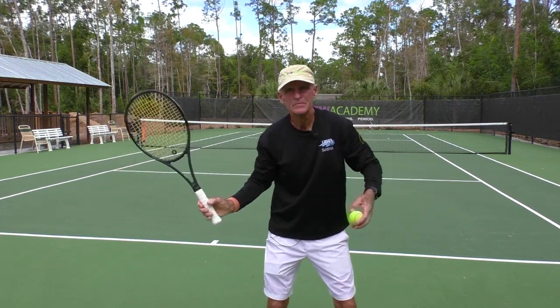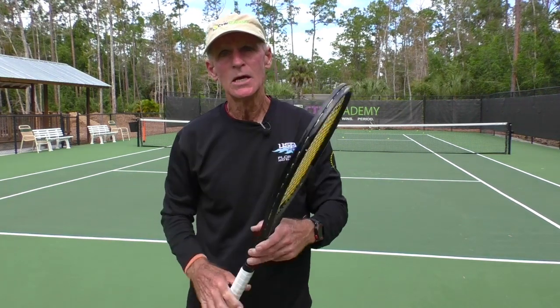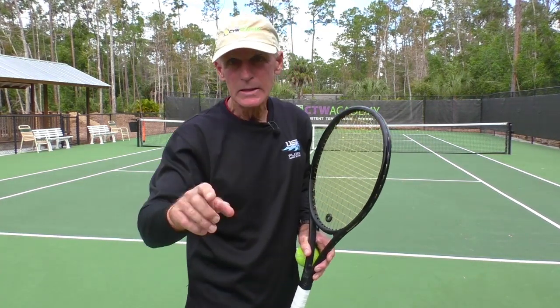Once you get here, my number two tip. I've got to give you this number two tip because of the fact that once you start to close the face, you may start hitting the ball in the net. But here's how you can prevent that from happening.